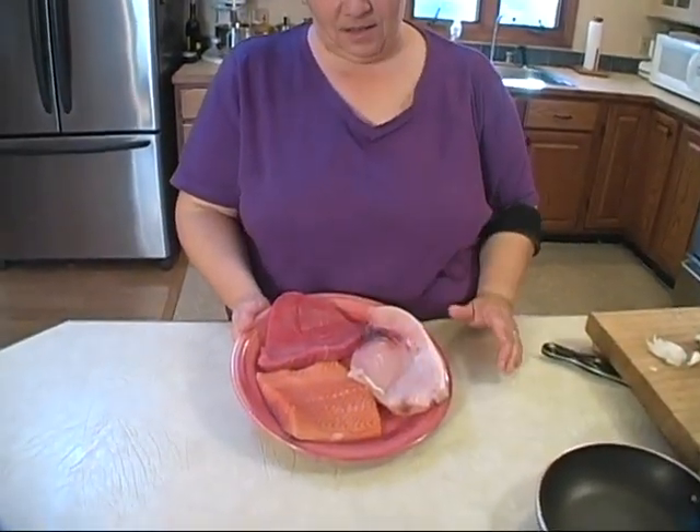This is the deal on the Three Fishes. We have a salmon steak, a tuna steak, and a swordfish steak. I love all these fishes, and they can all be done differently but kind of the same. We're going to do them really quick so you can see how they're done. Right now I'm going to put these in the refrigerator.